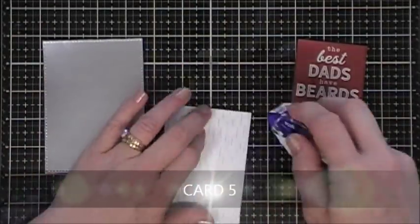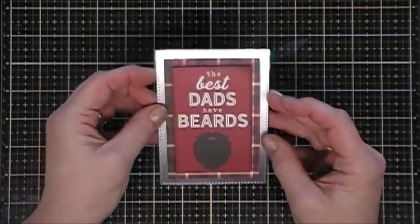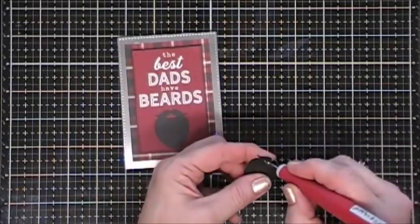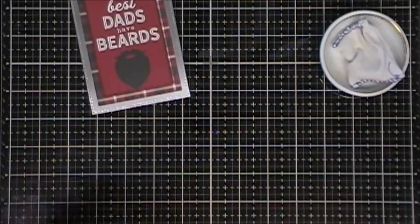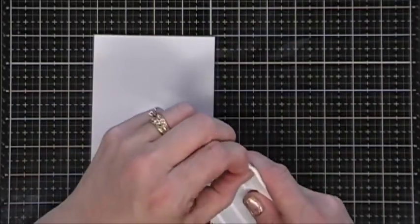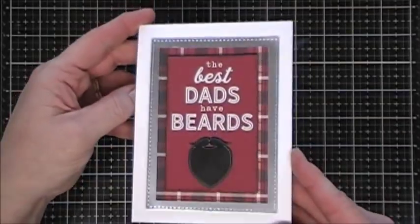Now for card number five, I cut out another piece of silver mirrored cardstock and attached a plaid panel right in the center. I popped up a cut-apart that says 'The Best Dads Have Beards.' In the sticker sheet there's a beard that coordinates with the one on this cut-apart — it's slightly smaller, so I just popped it up with a foam square and placed it right on top. I added foam tape behind the panel, put it on the card base, and that's a clean and simple finish.